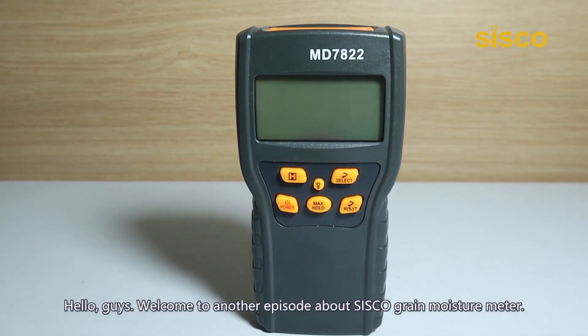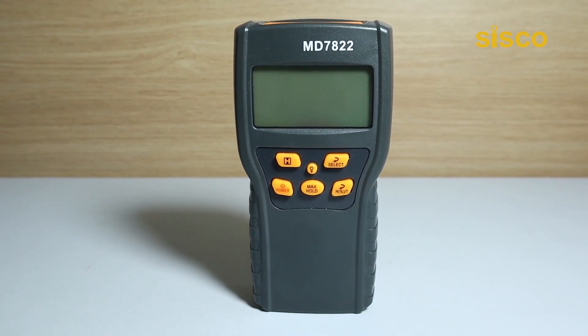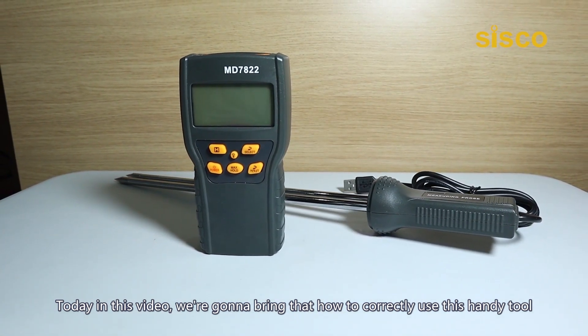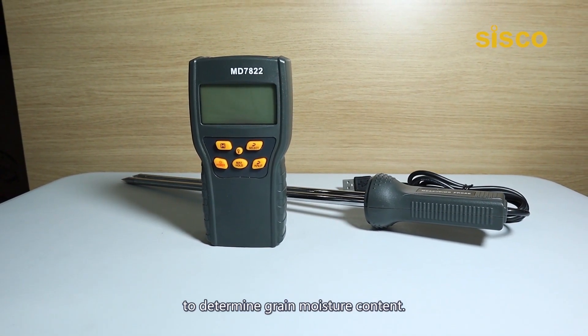Hello guys, welcome to another episode about the Cisco Grain Moisture Meter. Today in this video, we're going to show you how to correctly use this handy tool to determine grain moisture content.